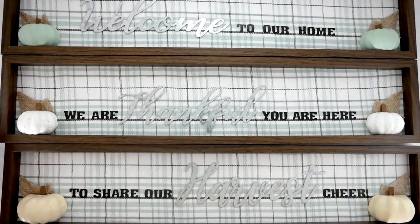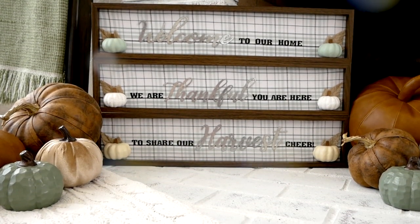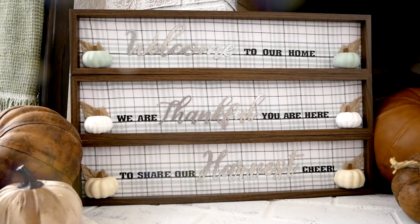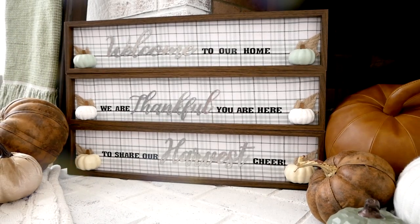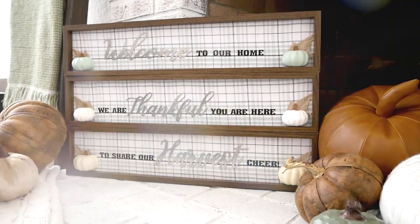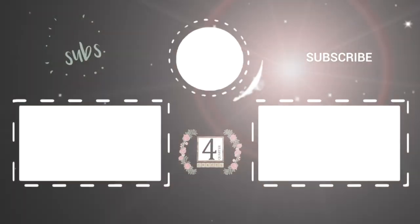This sign can either be displayed all together standing up or you can take them apart and display them individually. I really hope you enjoyed the video. If you did, please give it a thumbs up, make sure to subscribe if you're new — I'd love for you to join. As always, thank you so much for watching and I'll see you in the next video. Bye!